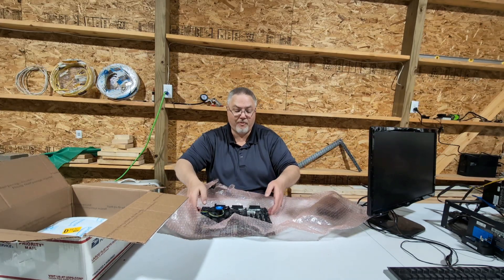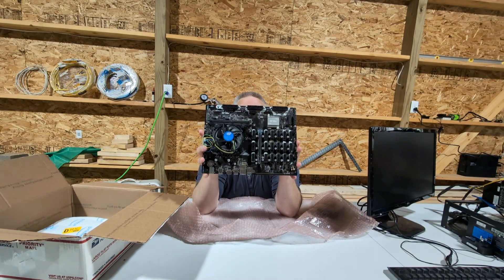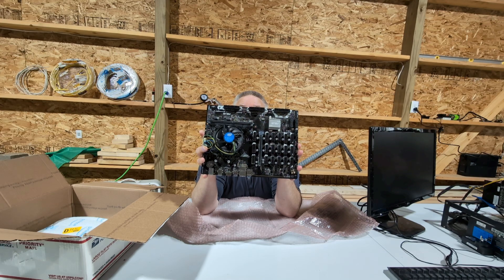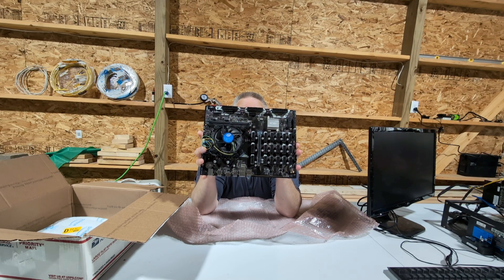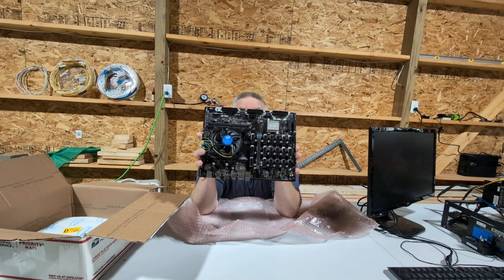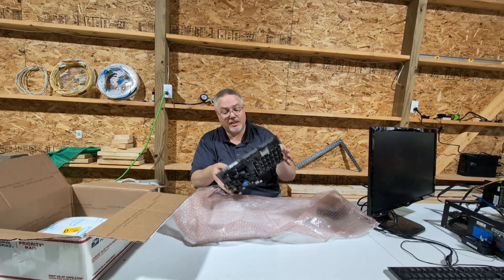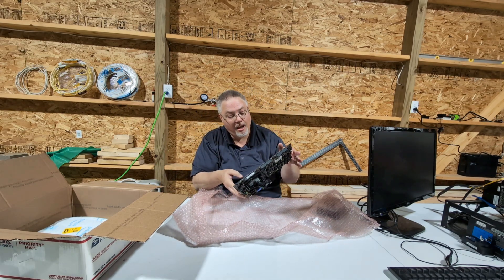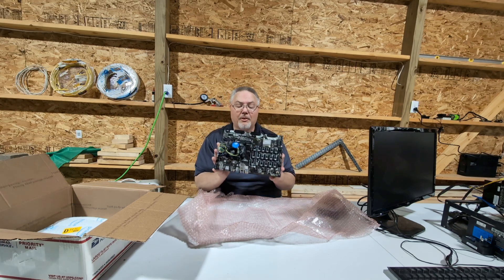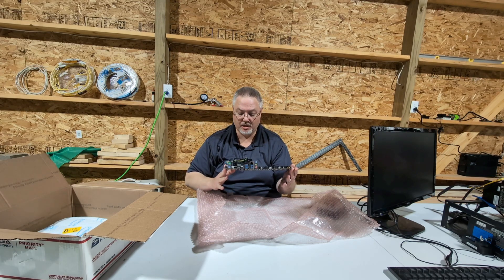I've never tried one of these motherboards before, but I've always liked the way they look. This motherboard here is supposed to be able to handle 19 video cards. And I'm curious if I put a four-port splitter in the main PCI slot, if I can get more than 19. But 19 — and I only have a few video cards. It is a B-250 Mining Expert motherboard.